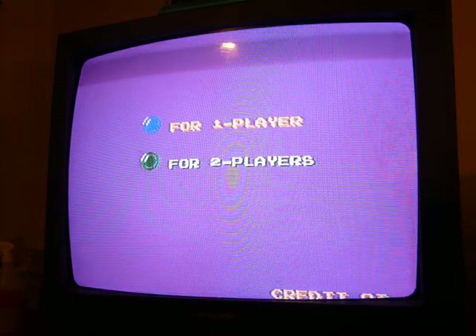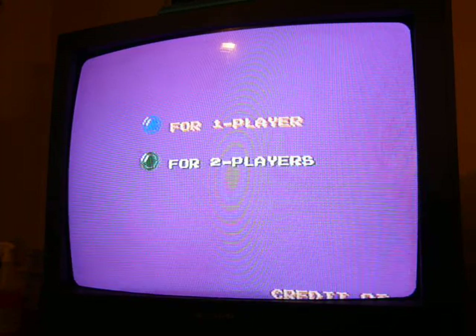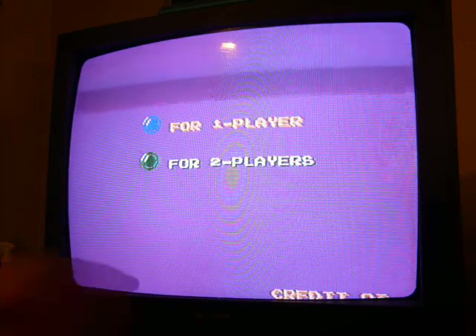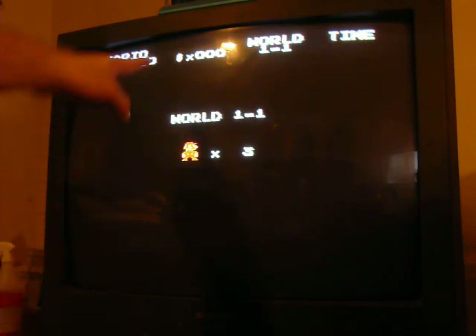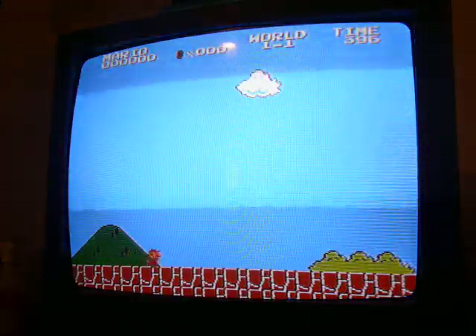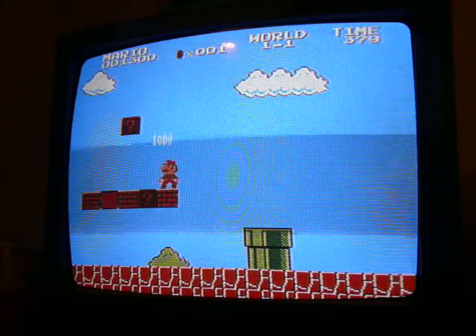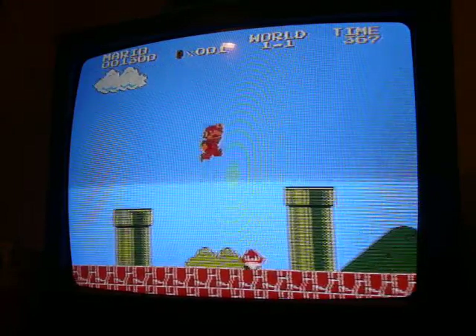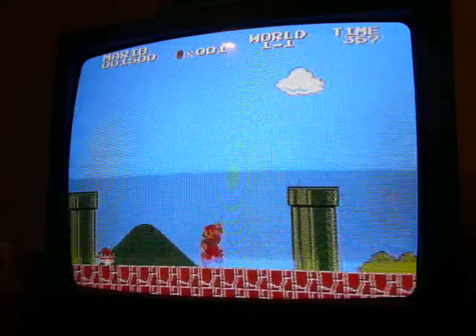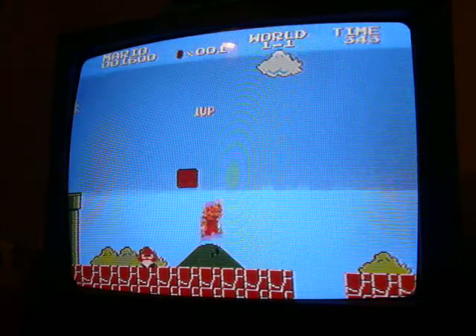Got to find the right controller — got too many controllers down here. You can see I still haven't got all the palette done, still got to do some of the colors. But as far as the game goes, it's pretty well done except for the cloud levels and the mushroom levels, which I haven't worked in yet.